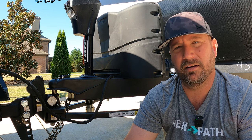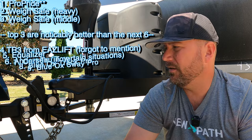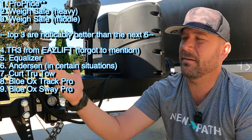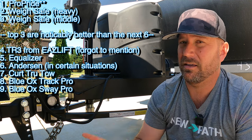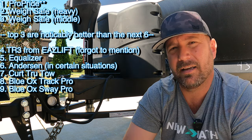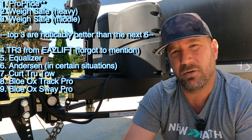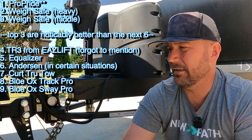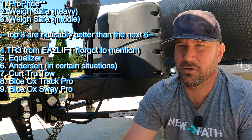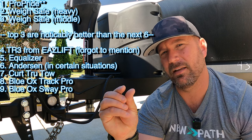You can't get the tailgate down with this one. Now, you can fix that by adjusting your tongue jack to the side — a lot of people have done that — but this is a prototype, so I'm not going to do that. You can't use your tailgate with this one. It's like that close, and it's a little bit aggravating in that regard.